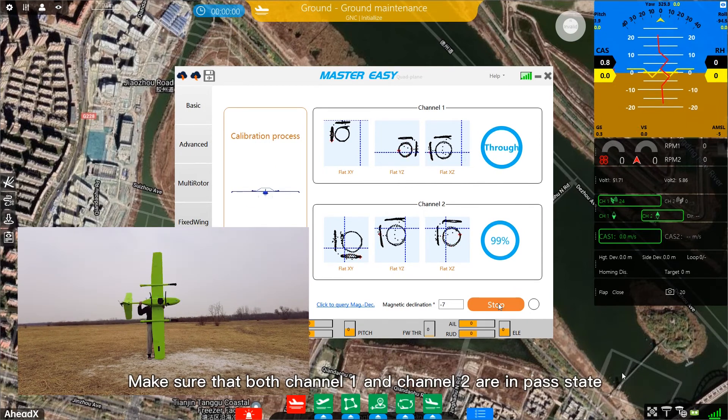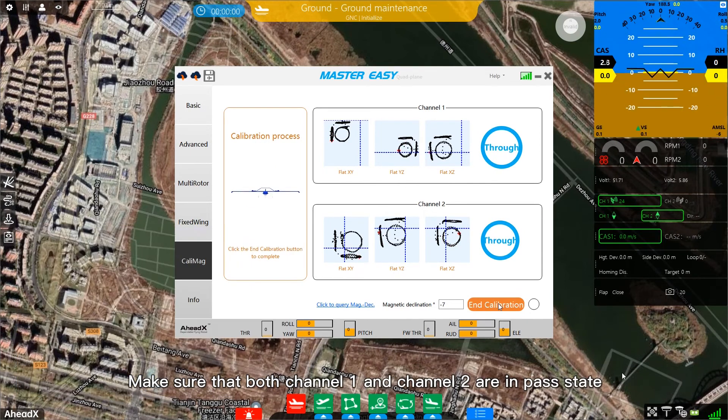Make sure that both channel 1 and channel 2 are in pass state. If you experience a failed compass calibration, change location and then try again.